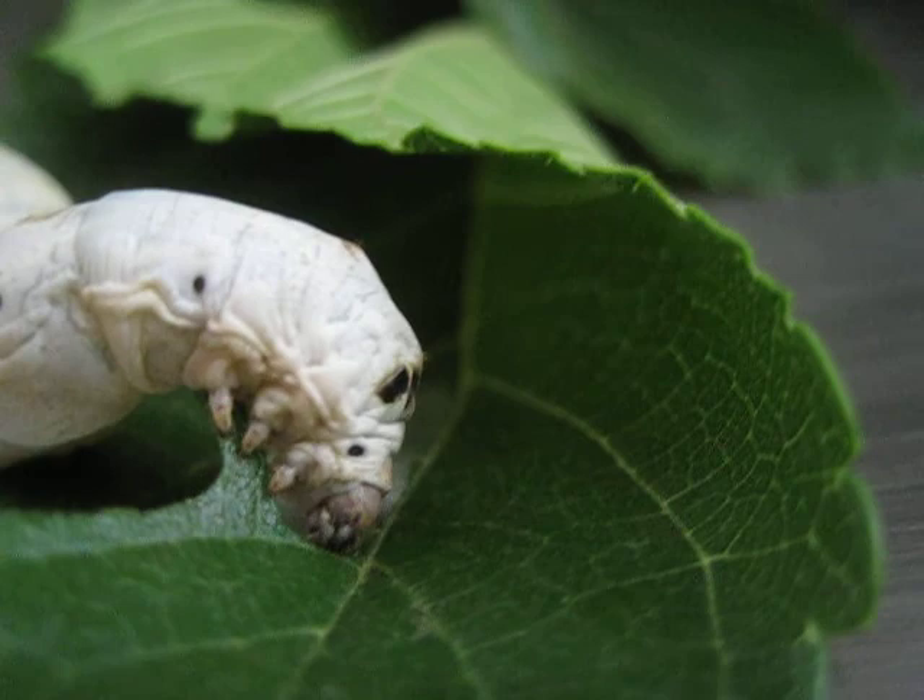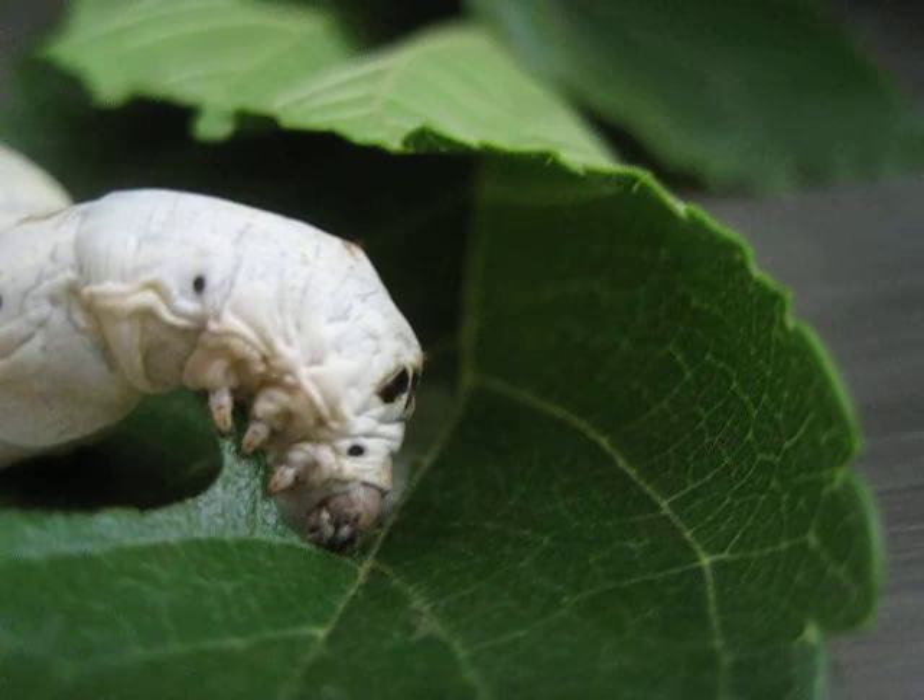Now those larger spots on the top are not eyes. As you can see, only the small portion touching the leaf is the head, but those eyes camouflage.